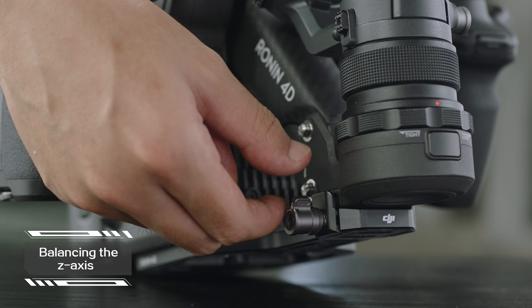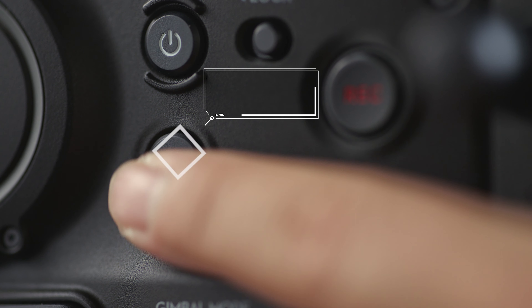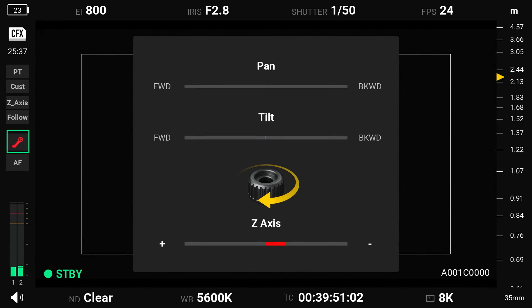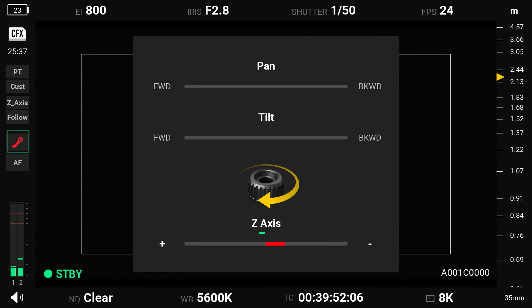Balancing the Z-axis: Loosen the Z-axis knob on the base plate and press the Z-axis switch once to enable Z-axis. Tap the balancing detection icon on the left side of the screen and adjust the Z-axis balancing knob. When the screen shows that the Z-axis is in a balanced state, the Z-axis is balanced.